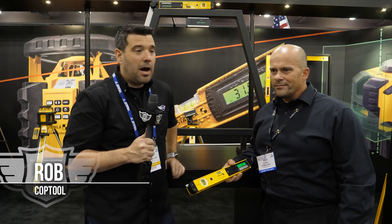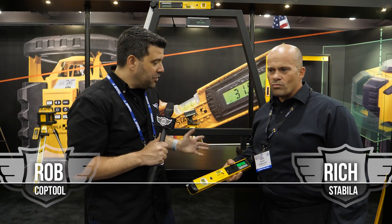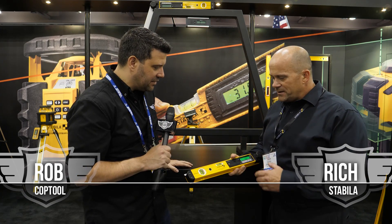Hey guys, welcome back to Cop Tool. I'm Rob. We're still at STAFTA 2018. I'm back here with Rich in the Stabila booth. It looks like you guys have digital angle finders now — this thing looks amazing.